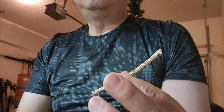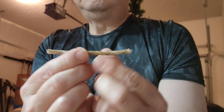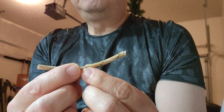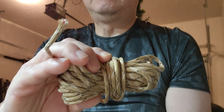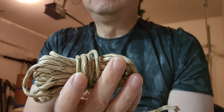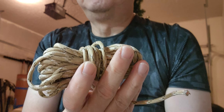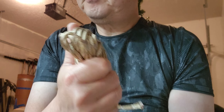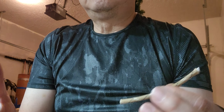Welcome to another video. Today I've got a quick pro tip for you. One of the important things you can carry for survival or emergencies is paracord. You may not want to carry a big roll like this if you're in an urban situation, but if you're out in the wilderness or camping, it's very useful.